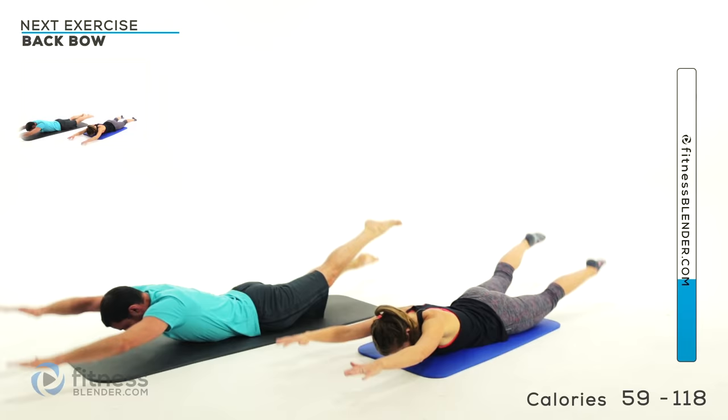Pull that knee in front with that glute muscle — stretch it out. My leg is dead. It's lameness.